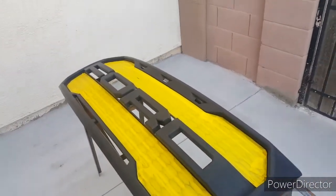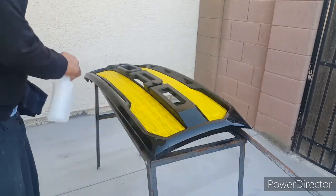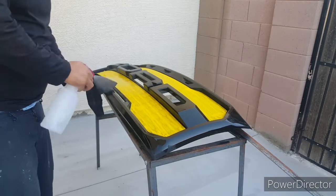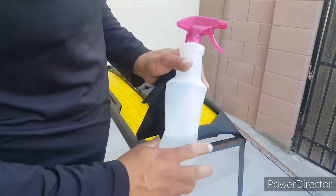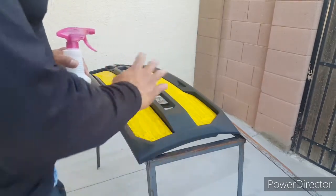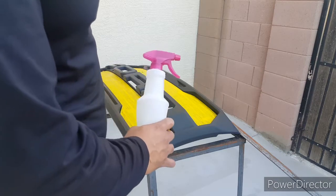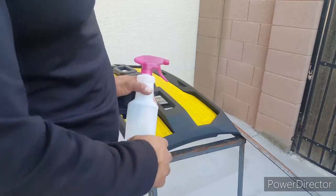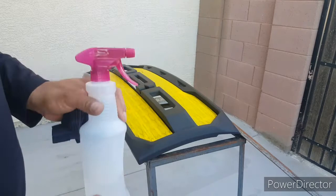Now I just got to degrease it. I got some degreaser in a bottle. If you guys don't have a degreaser, you can use rubbing alcohol to get all the grease off. And if you've got primer on it, don't put rubbing alcohol on there because it'll kind of soften up the primer. You guys could maybe do light coats over it.